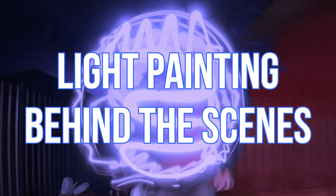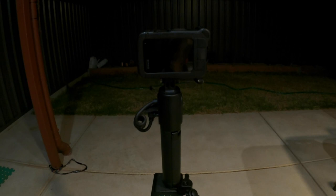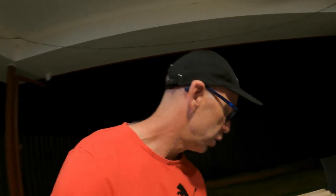So first of all, I'm out here on the back porch. I've got my GoPro Hero 11 all set up, and it's sitting on top of the GoPro Volta, which I've got attached to a tripod. So for this behind-the-scenes video, I'm going to show you the implements that we're going to use tonight.